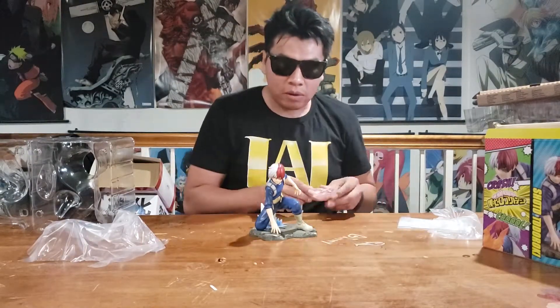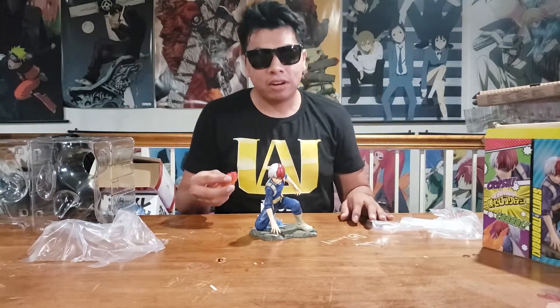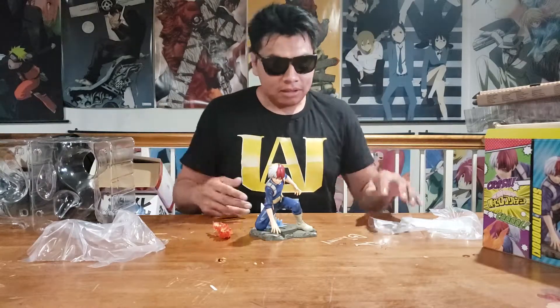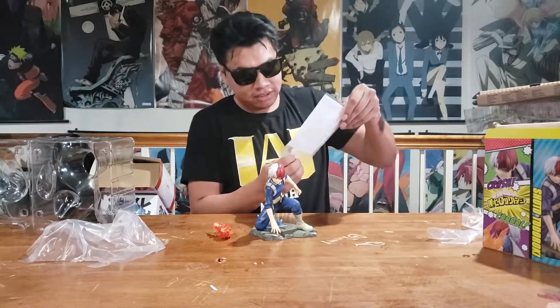And here's the figure out of the box. Out of all the ones that are coming out, I think this one has probably got a pretty cool pose. Bakugo's is pretty standard — I'll probably be picking that one up. I have a problem, I love My Hero Academia. Gotta read these instructions real quick, gotta figure out how to clip a hand.